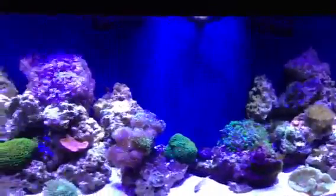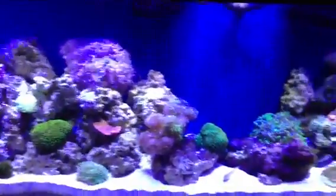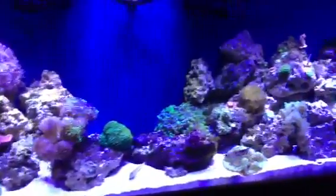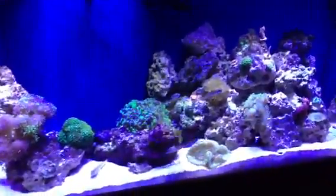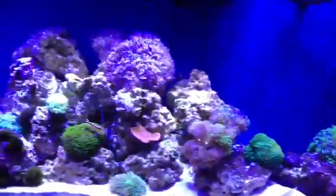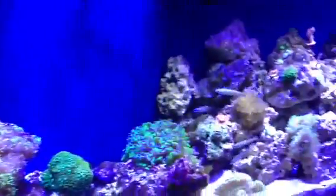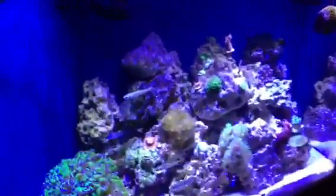Here's the tank with everything — blues and whites at 60% each. Still got a little bit of fluorescing in my corals. Still not the color temperature I'm looking for.